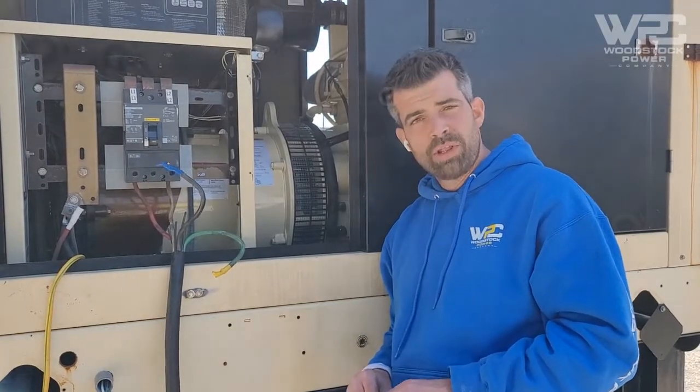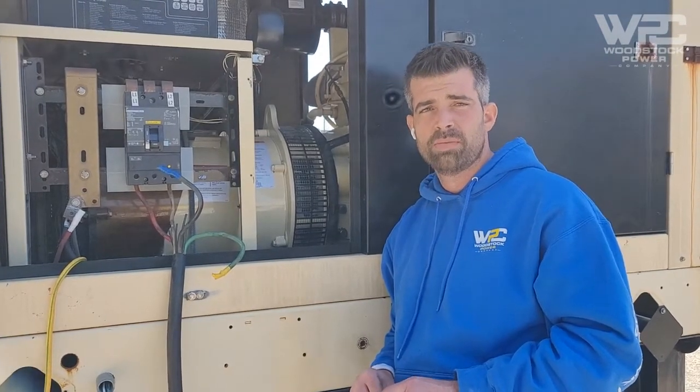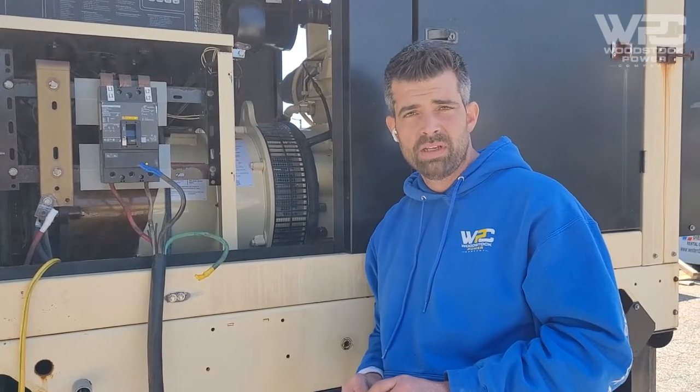In today's case, we're dealing with a 30kW coil load generator connected at 120/240V, which gives us about 125 amps. We'll be doing the load test for about half an hour. The first 10 minutes will start at about 20% load, the next 10 minutes at about 50% load, and the remaining time at full load.